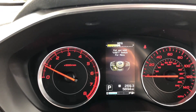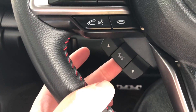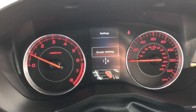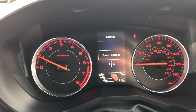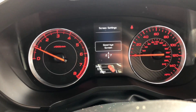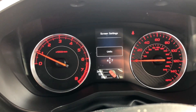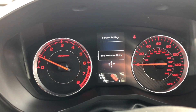To change that, you go into settings and pull that middle button down towards you, and it'll come up with screen settings. Then pull the middle button towards you again and you'll get options: welcome screen, goodbye screen, gauge initial movements, units, and then tire pressure units.